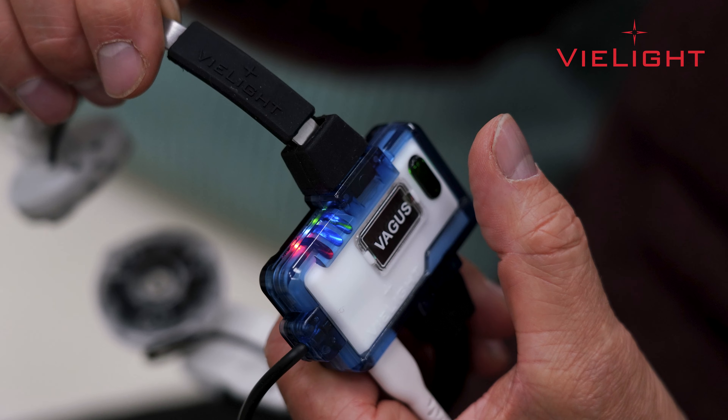Once the device is activated, place it around your neck, ensuring a comfortable fit. The LED modules should sit on the sides of your neck. Then place the nasal applicator inside your nose. You may choose to rotate the device so that the controller is resting on your back. Each Vegas device session runs for 20 minutes. The device will shut off automatically once the session is completed.